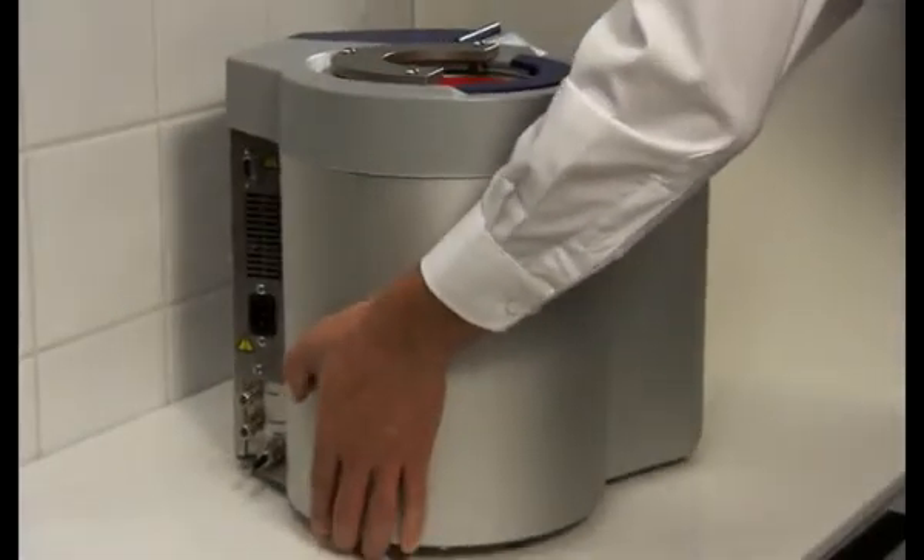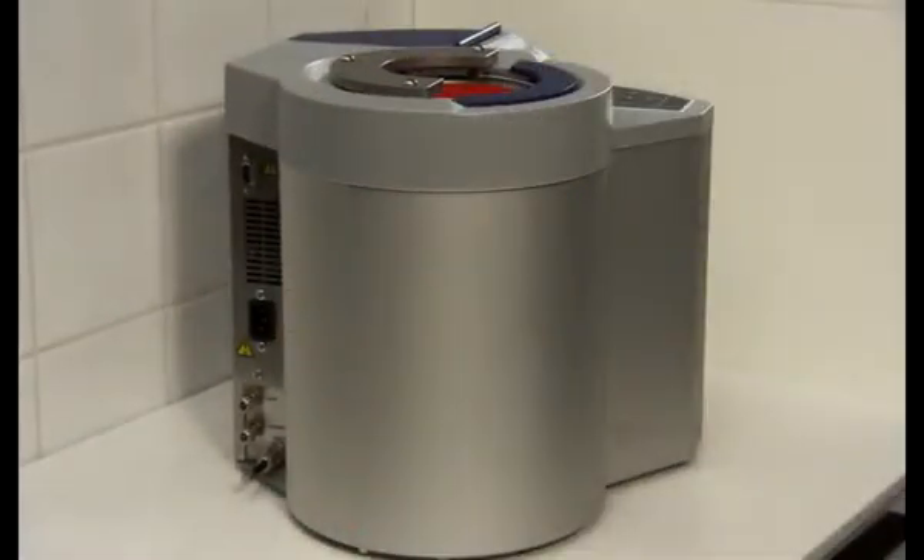Place the DAC Universal on the table. The minimum free space required is 10 cm to the wall behind the autoclave and 70 cm in height, which is the distance between the base and the lid when fully raised.